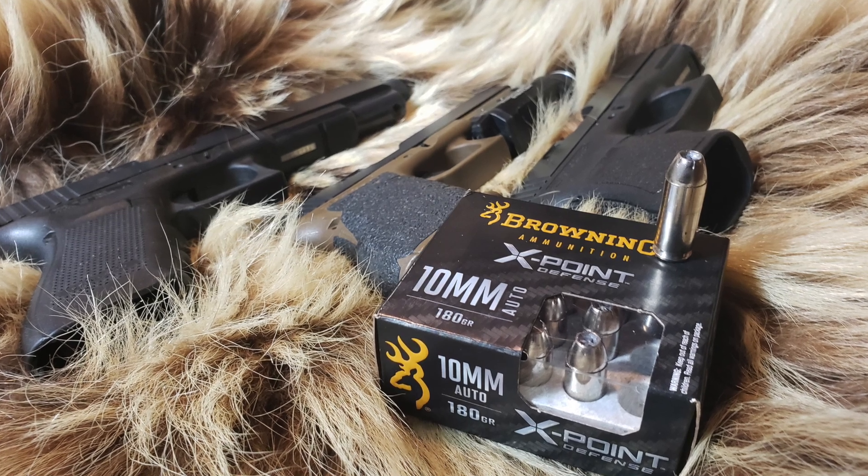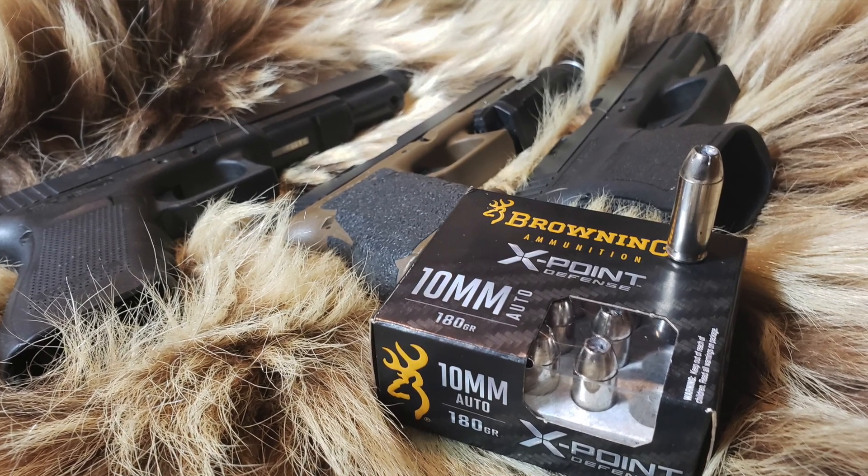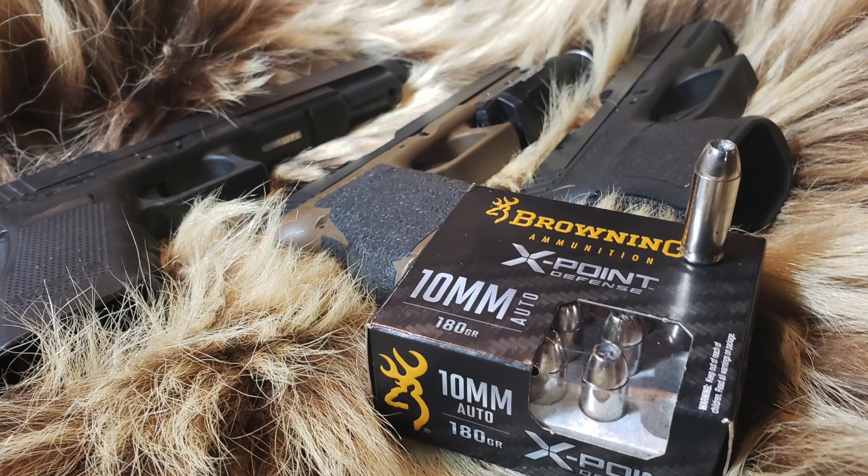Today on Alaskan Ballistics: Glock 29, Glock 20, Glock 40, Browning X 10mm. Let's see how it does.